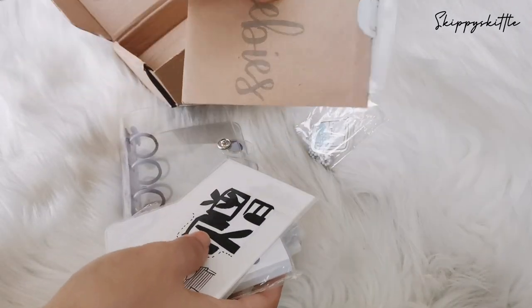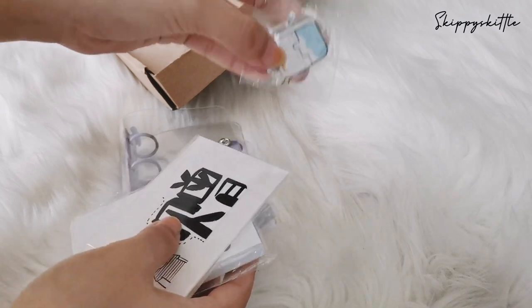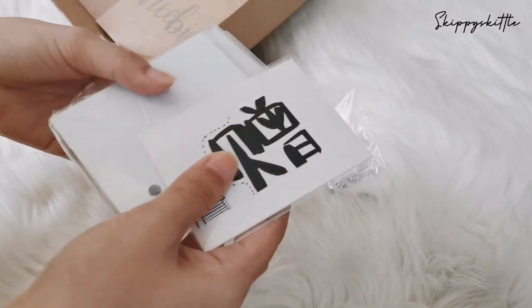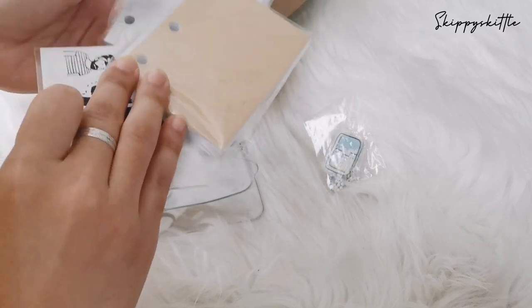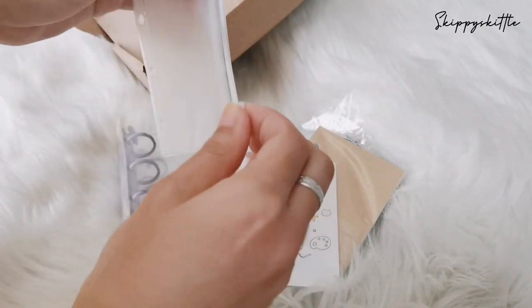There's a freebie that I already opened, and then there's charms, a card of the refills, and even a Ziploc — wow!